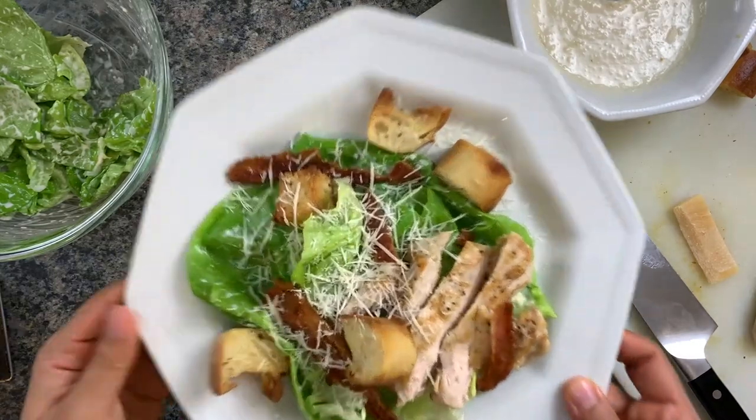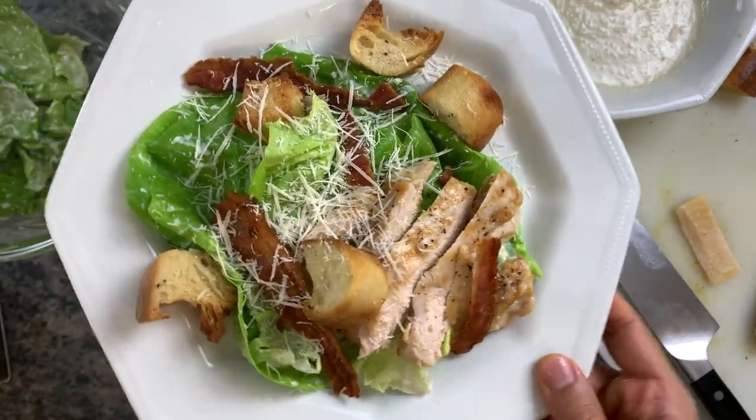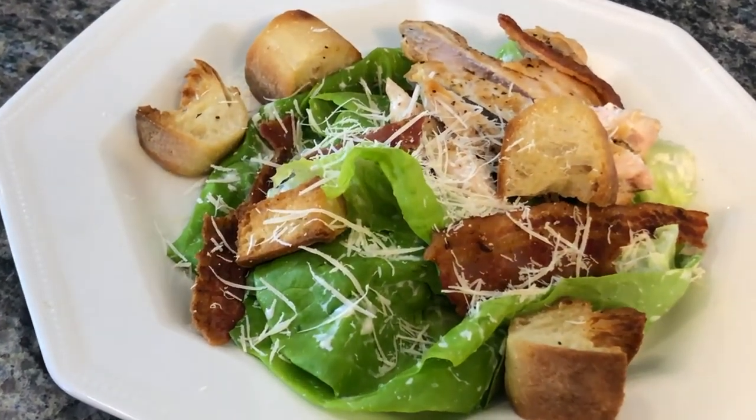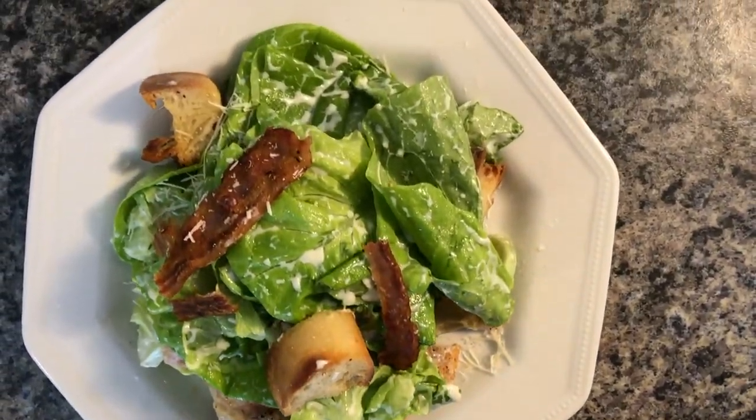And there you have it — that's my perfect homemade Caesar salad. I really hope all of you enjoyed this quick Caesar salad recipe with a yogurt Caesar dressing. If you want me to make a traditional Caesar salad, I'll be more than happy to — in fact, I'm planning to make one in the coming few weeks. Be sure to hit subscribe, hit that bell icon, and I'll see you soon.